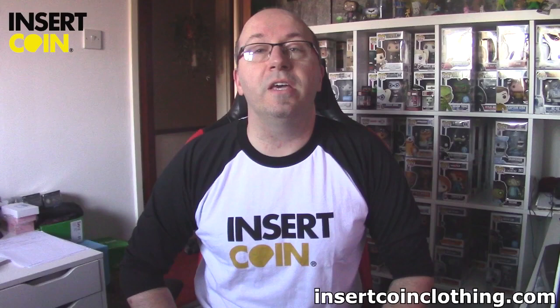So guys, there you go — that is all of the t-shirts and jumpers that Insert Coin Clothing sent me. Thank you very much to Dan at Insert Coin — you've been very kind in sorting all this out. Also very kind in giving me three codes to give away to you guys — one to each of three people. You will receive a £50 voucher, a £20 voucher, and a £10 voucher to spend on the Insert Coin Clothing website. Note that collections, bundles, and charity t-shirts are excluded, but anything else on the website you can use these vouchers for.